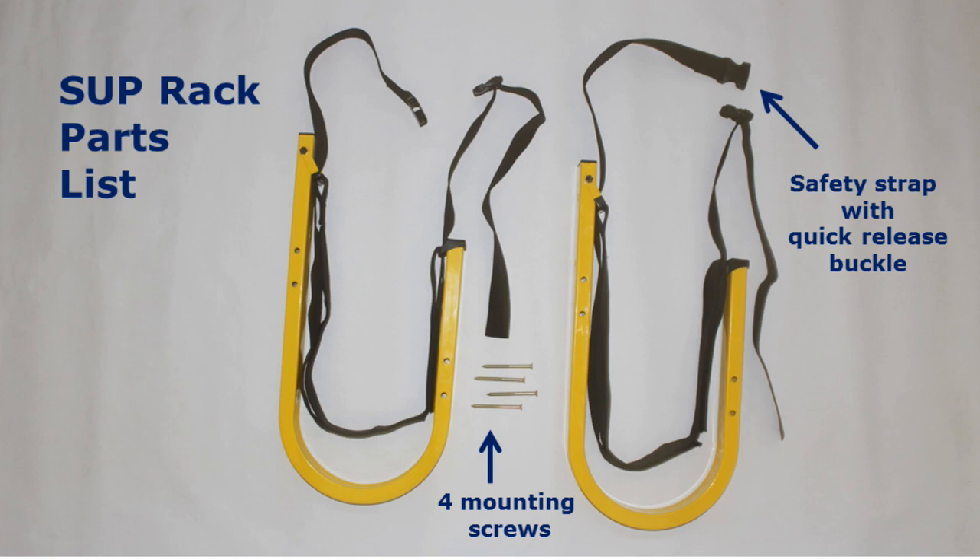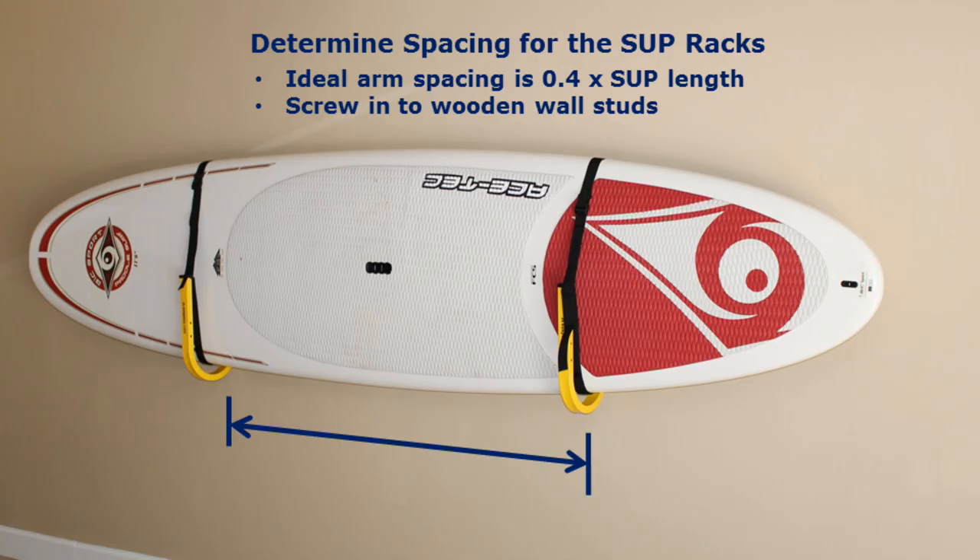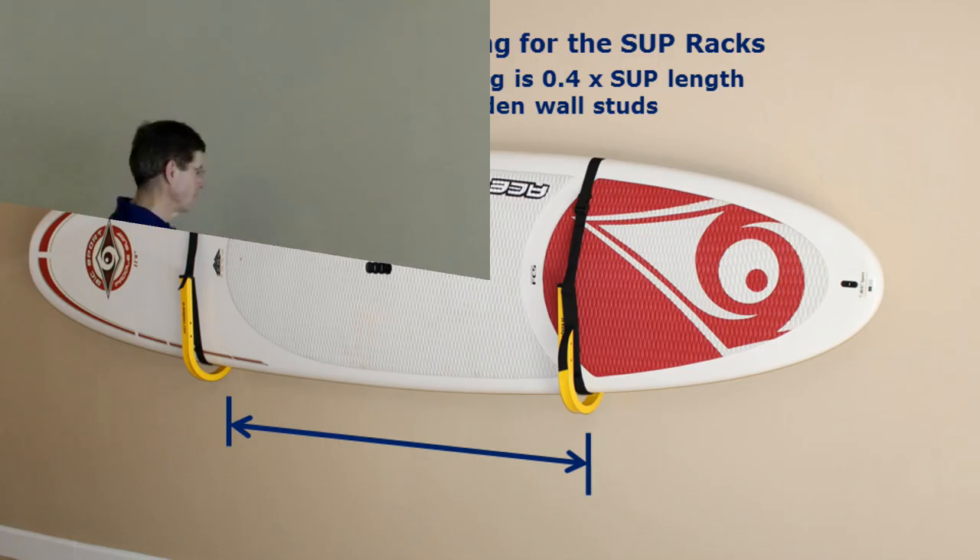As with all suspense racks, the ideal spacing is 40% of boat length. At least that's what the engineers say.